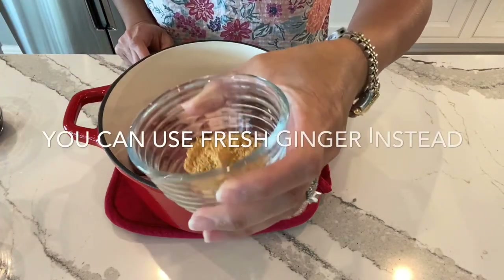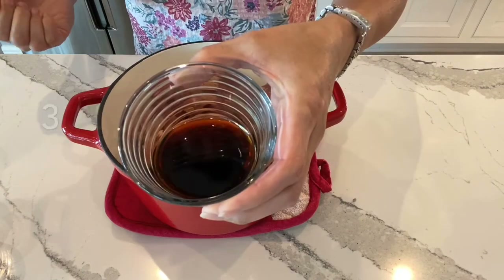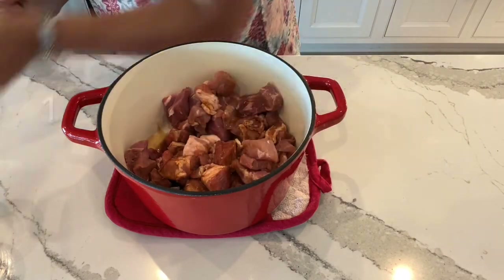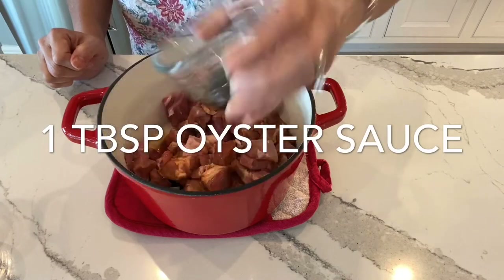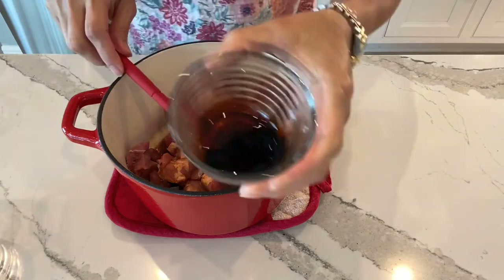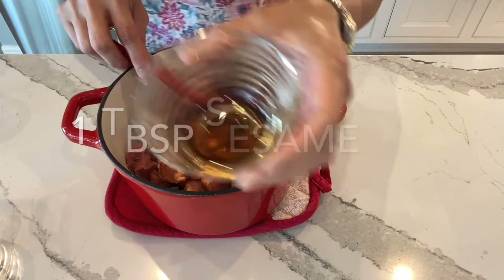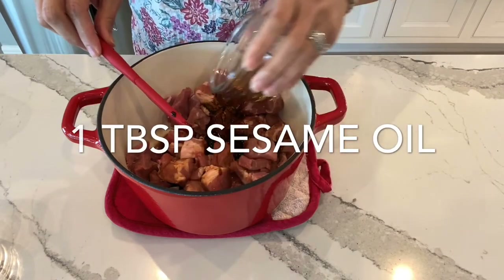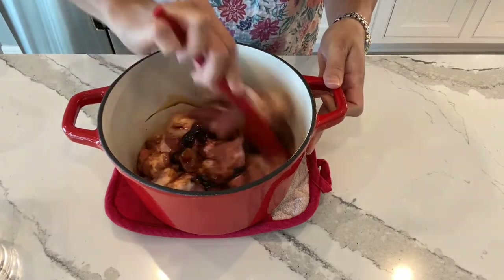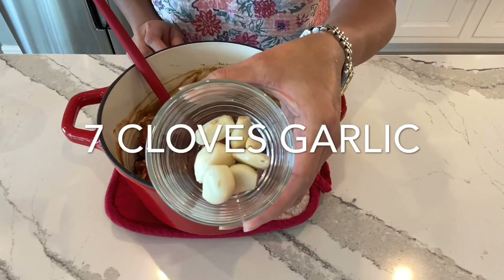I'm gonna put in about one tablespoon of powdered ginger, three tablespoons of soy sauce which is light soy sauce, one tablespoon of oyster sauce, one tablespoon of dark soy sauce, one tablespoon of sesame oil — mix it all together — one tablespoon of peppercorns, drop that all in, and about seven cloves of garlic.